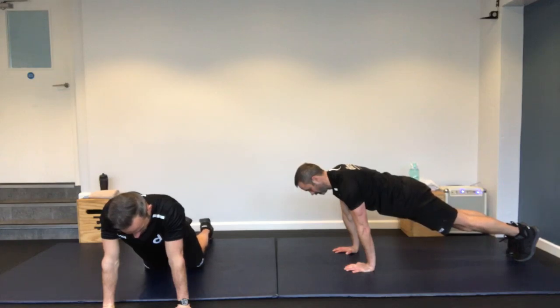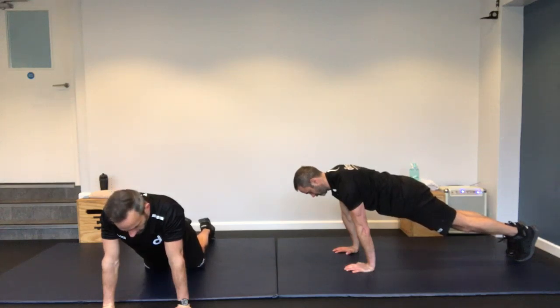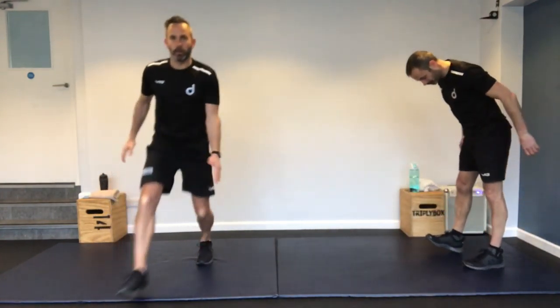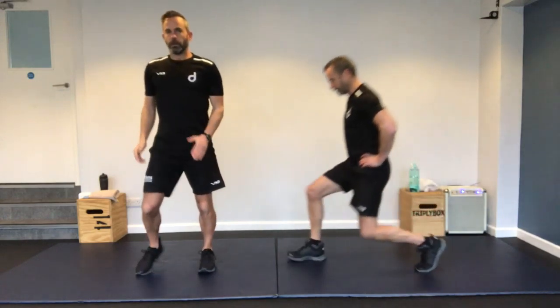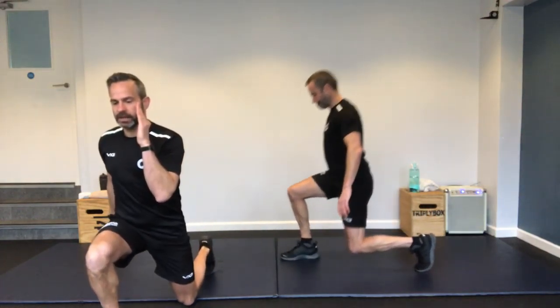So you're going to do a plank now. A straight arm plank — or on the elbows. You can drop to your knees if you need to. Stretch right up. Richard's on his toes — keep that core nice and engaged. Chest over your hands. Halfway. One more exercise after this.